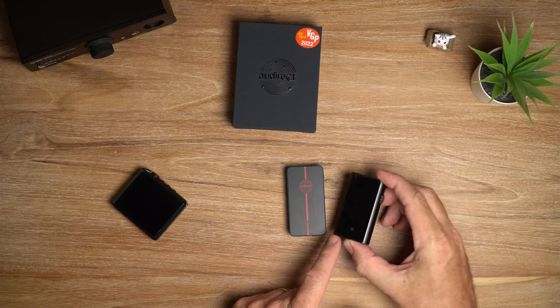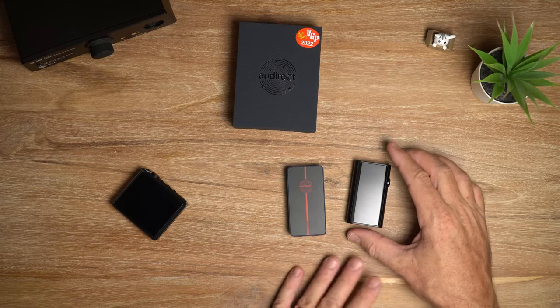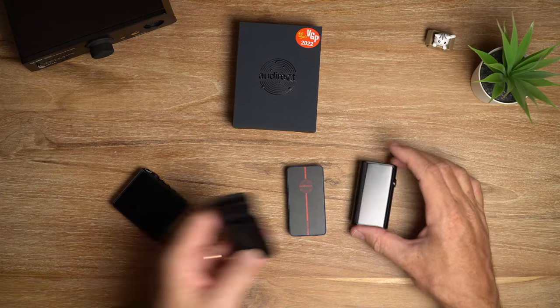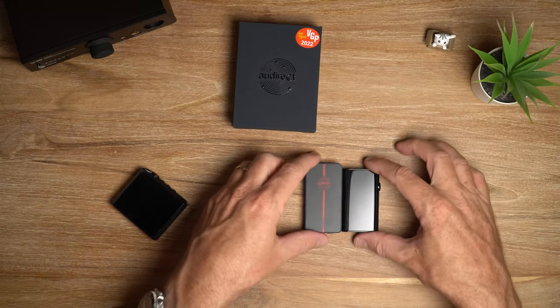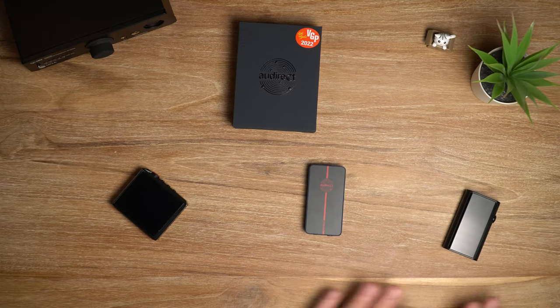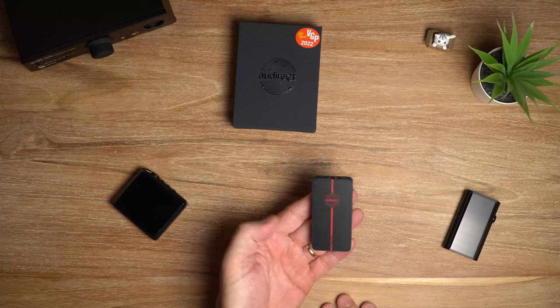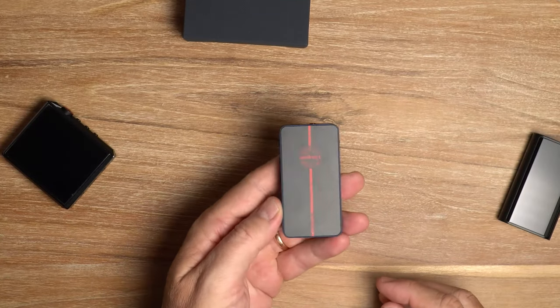My current daily driver is the Shanling UP5. I absolutely love this thing - it goes with me everywhere. Normally I have the leather case on it but I took it off just to have a better size comparison here. So we'll talk about how they compare later, but here is the Beam 3 Plus and I'll quickly cover the physical aspects of it.